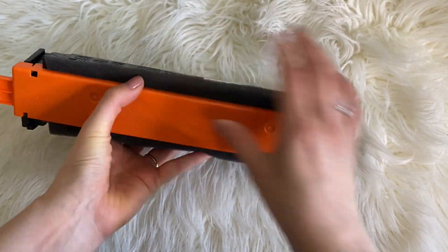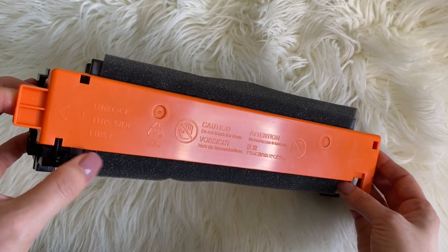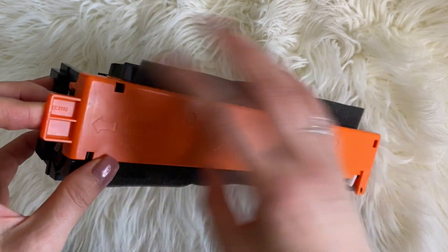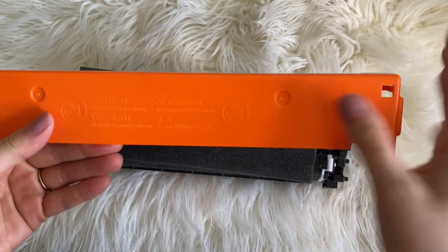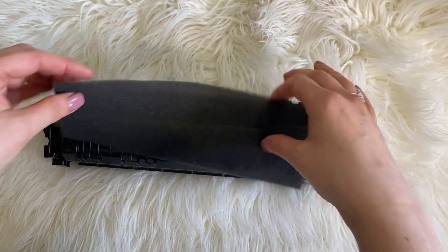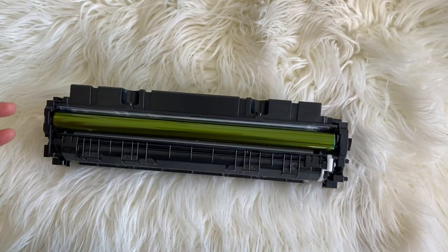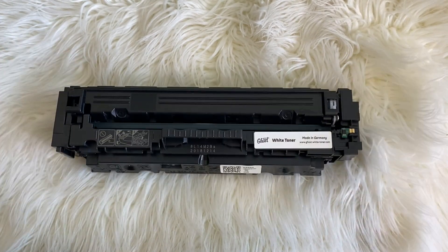What you're going to do is take off this orange piece right here. It says 'unlock this side first,' so you're just going to go ahead and pull it off like that. You could unlock the other side first — it doesn't really matter. This piece you don't need either; it's just there for protection. Let's go ahead and load this into our printer.